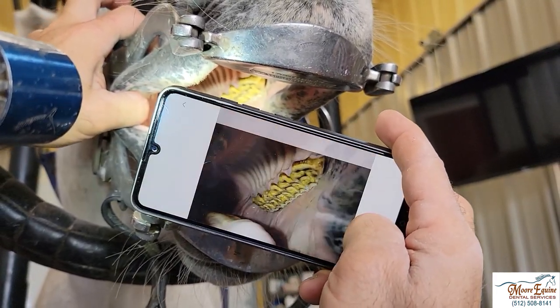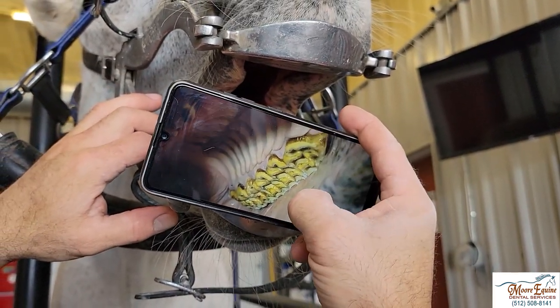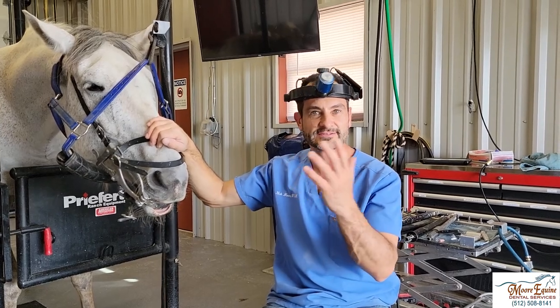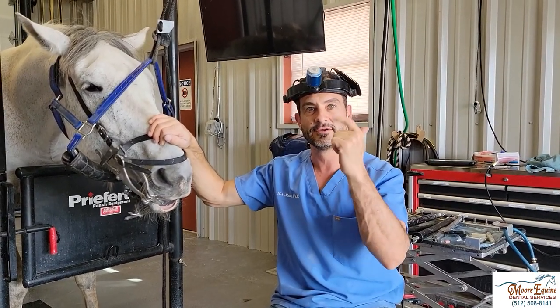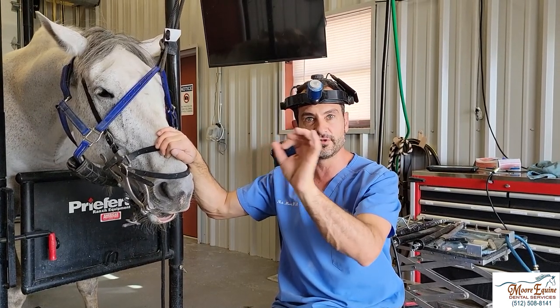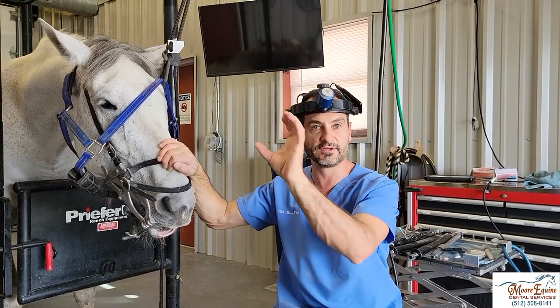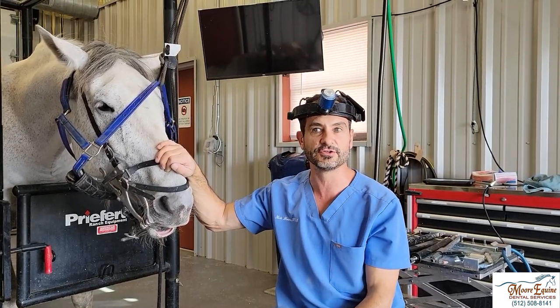Now we can look at these pictures and see how we have a nice intra-oral picture. So that's literally all you need to do: have a good light, good sedation, light up the quadrant you want to photograph, pre-zoom on your phone, and then bring the camera up, snap a picture, and make sure it's focused.